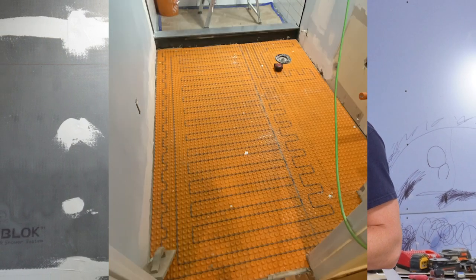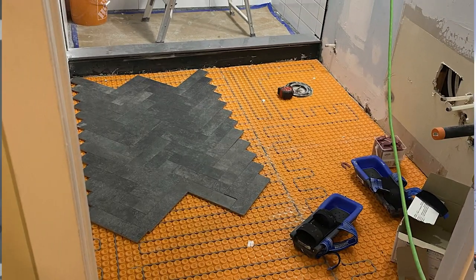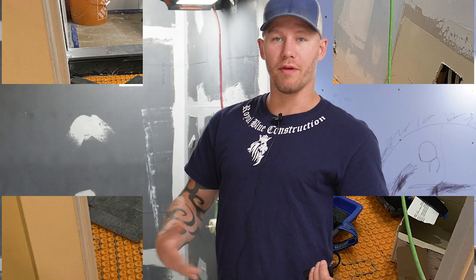Another thing to consider on design is heated floor. It's a nice thing to add — you set the timer and your floors are warm every time you come in at that same time every day. You can run that heated floor into your shower, and if you decide to add a bench in there you can actually wrap it up and over the bench.